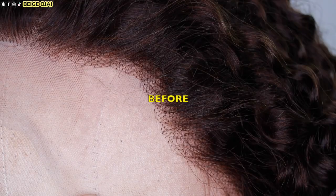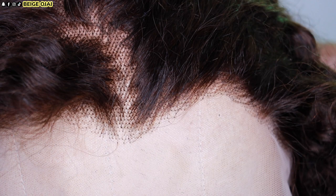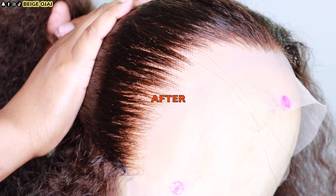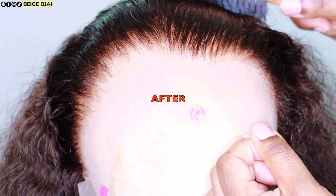Here is how the hairline looked before bleaching the knots and plucking some hairs from the hairline. And here is our gorgeous and perfect hairline now. Which one do you prefer? Let's chat down below in the comment section.